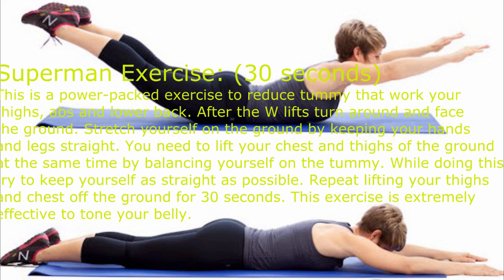You need to lift your chest and thighs off the ground at the same time, balancing yourself on your tummy. While doing this, try to keep yourself as straight as possible. Repeat lifting your thighs and chest off the ground for 30 seconds. This exercise is extremely effective to tone your belly.